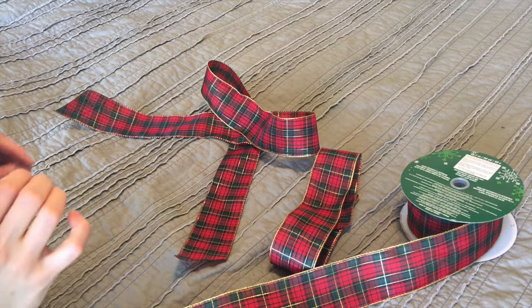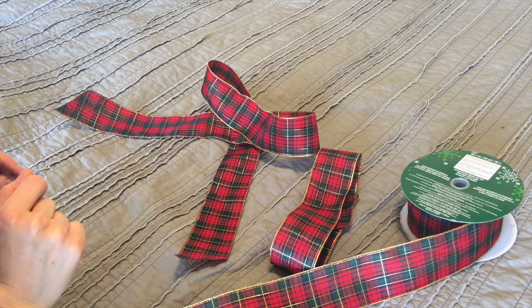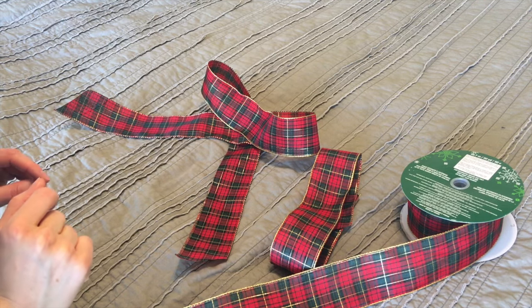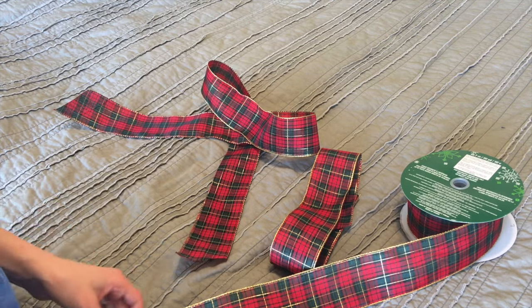We are going to make a really easy Christmas bow. I personally have a hard time making the big fancy bows, so the easier the better. This is quite easy, and it's going to be easy for you to follow.